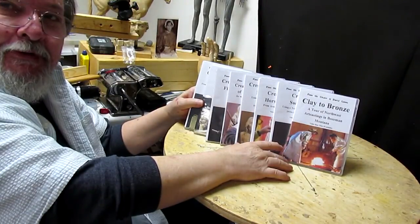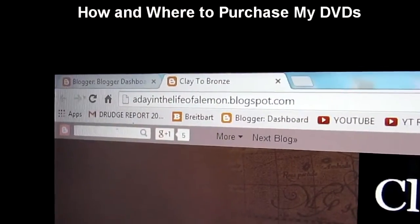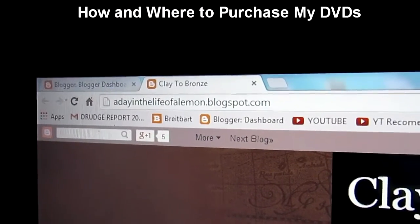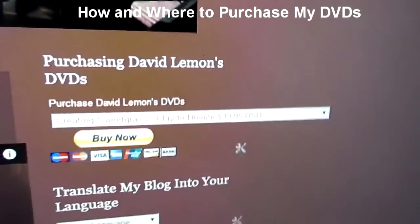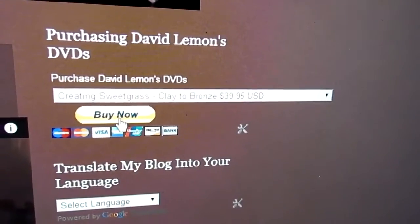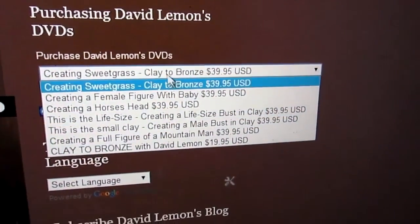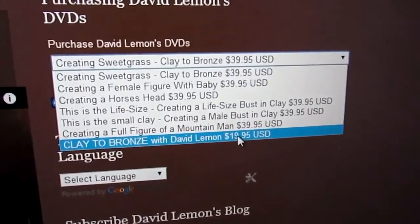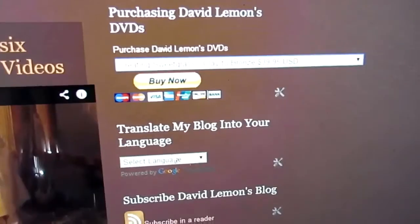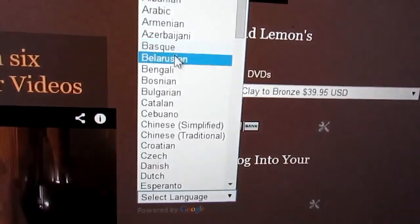I hope you'll find these interesting enough to purchase. Here's how you can do that: go to 'adayinthelifeofalemon.blogspot.com' — that's my website. When you get there on the home page, you'll see a 'Buy Now' tab in the top right column. Click the drop-down and you'll find 'Clay to Bronze' listed there. If you don't understand anything on the page, there's a language option where you can drop down the menu and select any language that you speak.